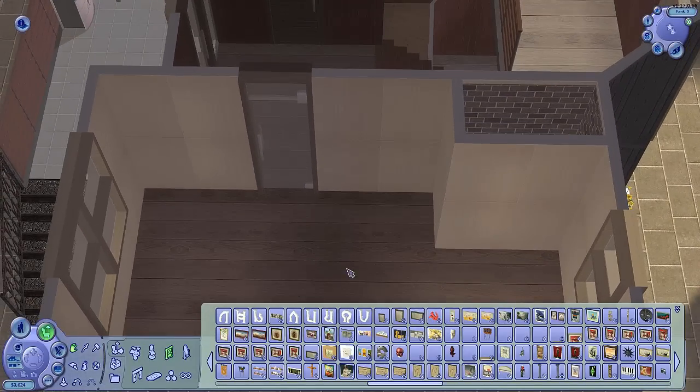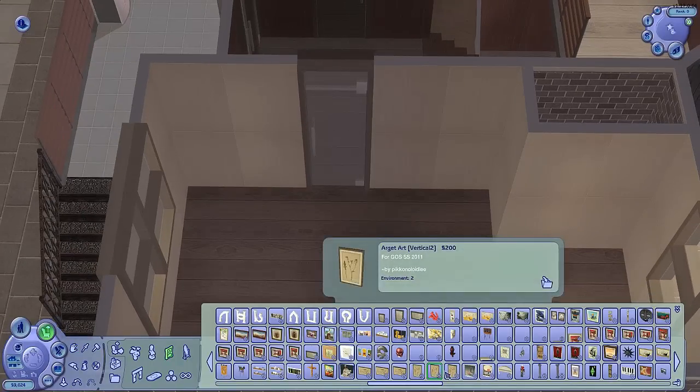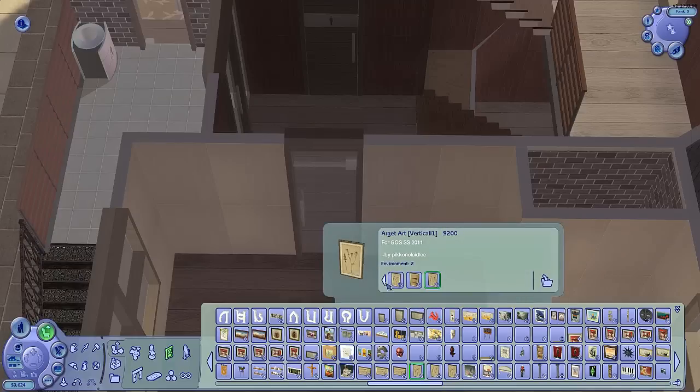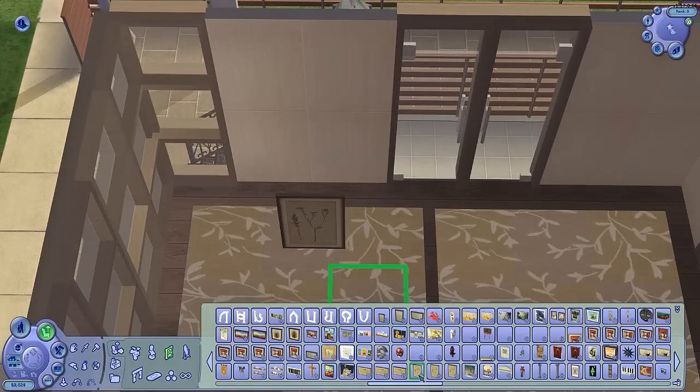If anyone wants to make me some beautifully framed pictures of Sims doing yoga, I would take it, and if I liked them I'd put them up. This is a set by Pico Noidly — it's actually quite good, let's use it. I will still take a picture of your Sims doing yoga if you have one.